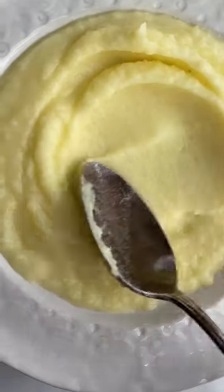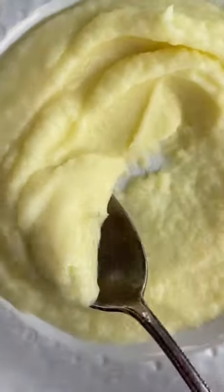By the way, you can make them a couple of hours in advance. They are so rich and creamy, and for me, this is the best thing on the holiday table.